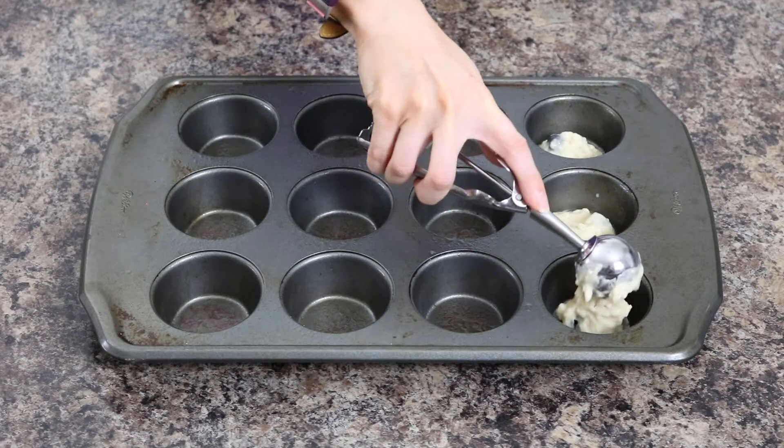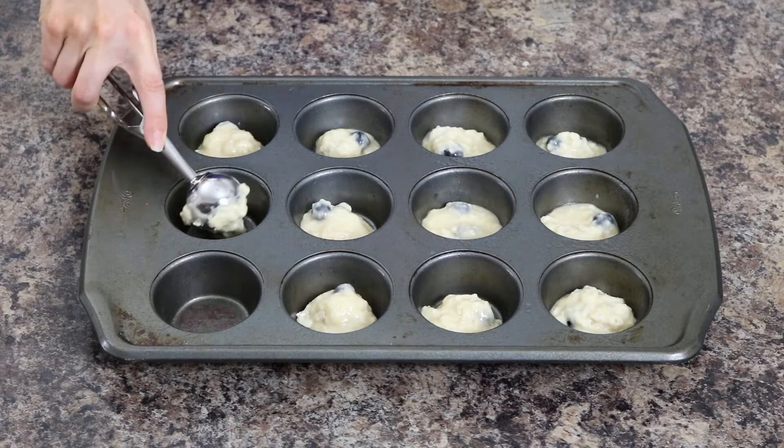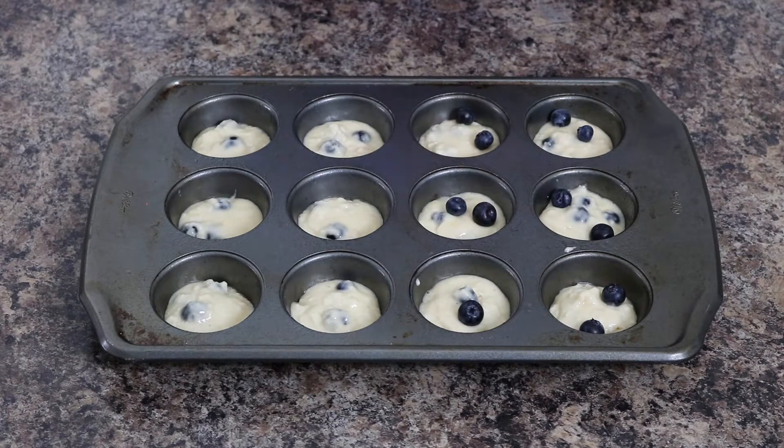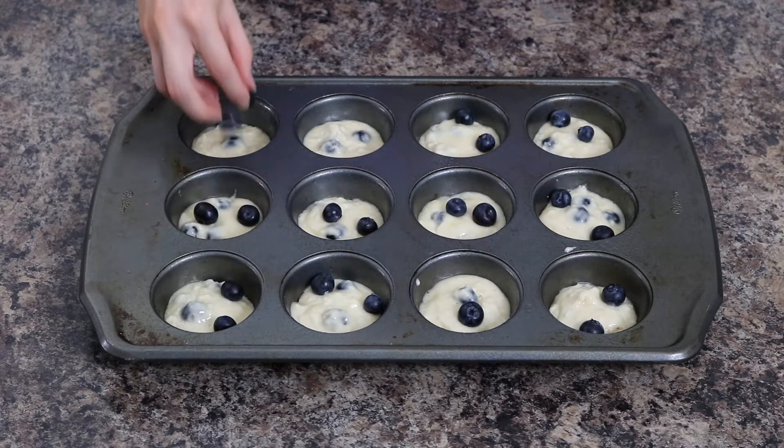Next, use a small cookie scoop to scoop out about one tablespoon of batter into each muffin tin. Then add a couple of blueberries on top and place your cheesecake filling in the center of each muffin.